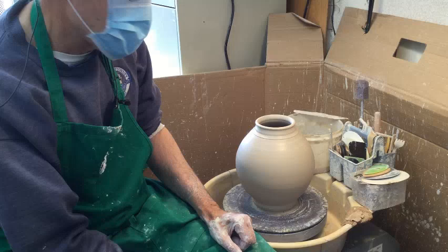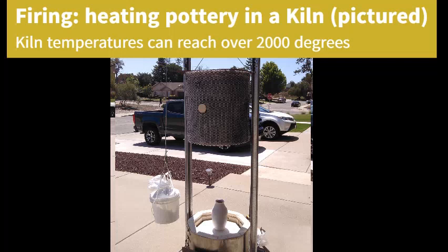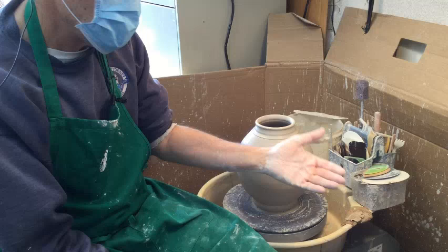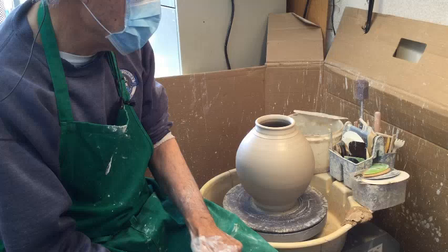Then you take that, along with many others, and put them in a kiln for a first firing — that's called a bisque firing. The pot becomes baked to a hardness that allows you to take it out, put glaze on it, and then put it back into a kiln for its second firing, called the glaze firing. There are different types of glazes you use to get different surface colors and textures. Once you have the glaze firing, you're done.